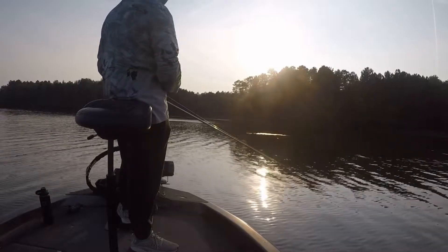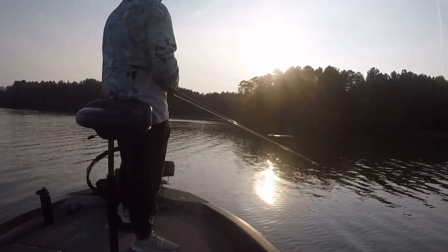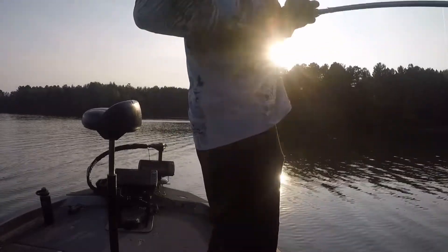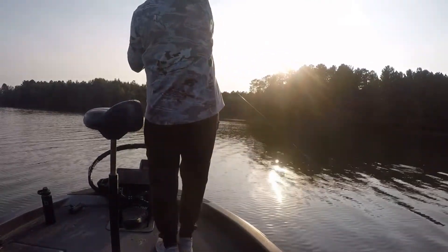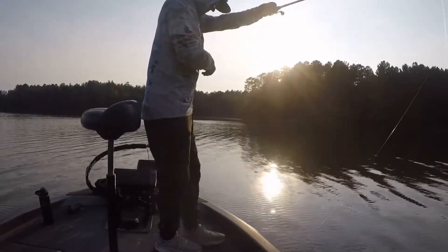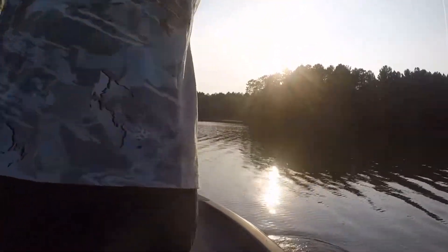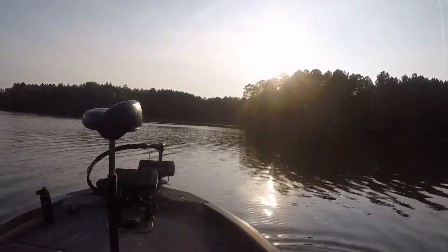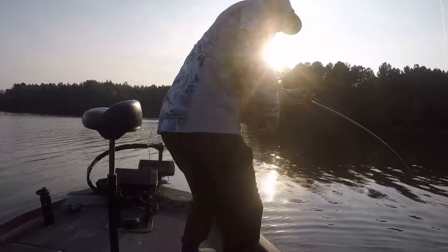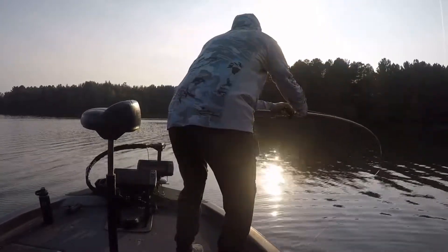The bite's been super, super tough. And for some reason, I was downsizing. And then I was like, I'm going to start picking up this crankbait again, because the crankbait kind of died off. And then I went out and was throwing it one day and caught one on it. Just so happy I caught one on it. Didn't think it was going to happen again.